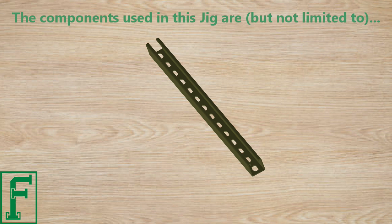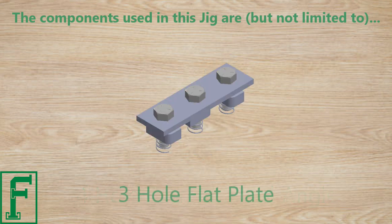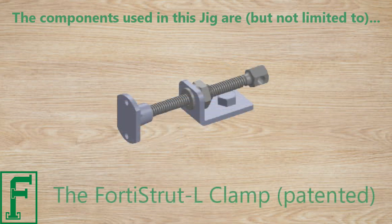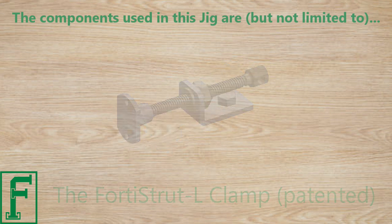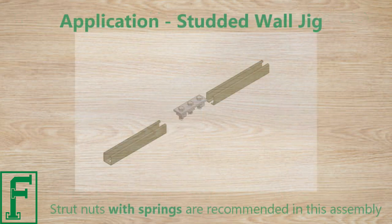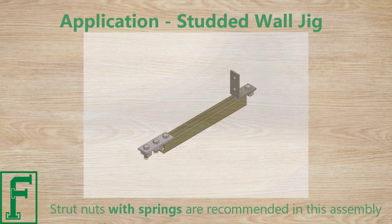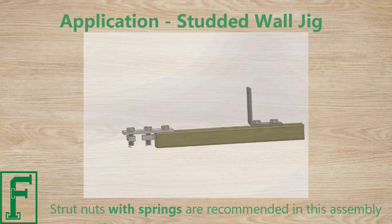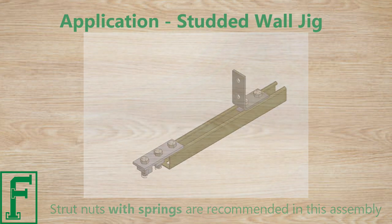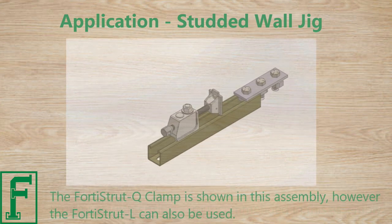The components used in this jig are, but are not limited to: strut channel, 4-hole strut channel angle, 3-hole flat plate, the 4-strut L-Clamp, and the 4-strut Q-Clamp. Strut nuts with springs are recommended in this assembly. The 4-strut Q-Clamp is shown in this assembly; however, the 4-strut L can also be used.